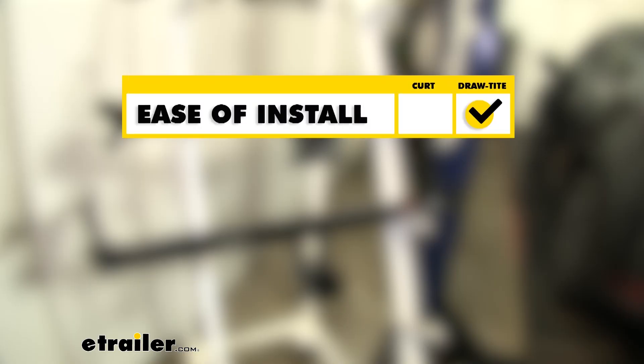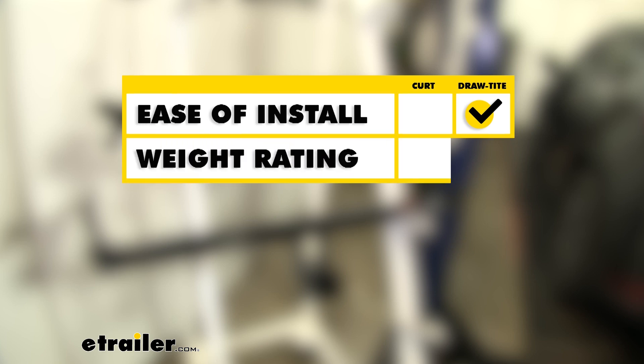To sum everything up — if ease of installation is your big concern, I would definitely go with the Draw-Tite, because it is slightly easier to get into place going from the bottom of the frame. If weight is your main concern, again I would go with the Draw-Tite because it has that increased tongue weight and gross trailer weight rating, allowing you to carry up to 5 bikes and many different cargo carrier options.